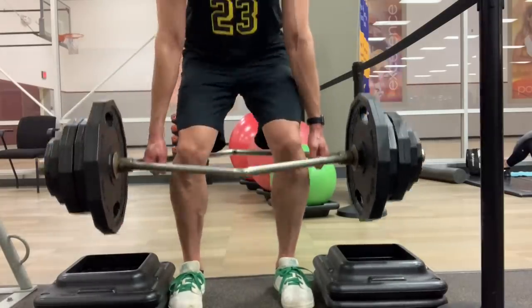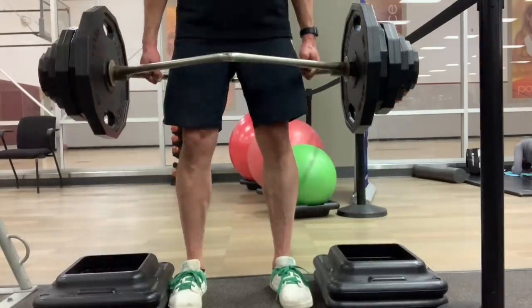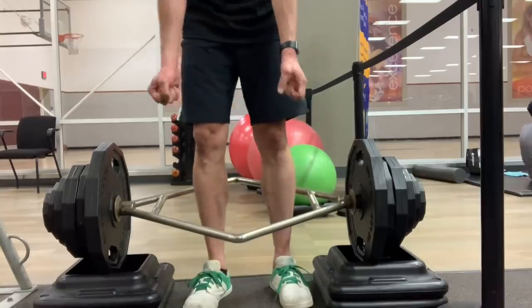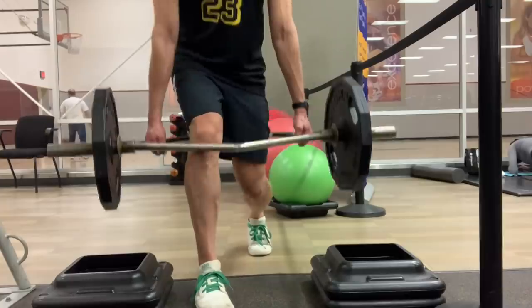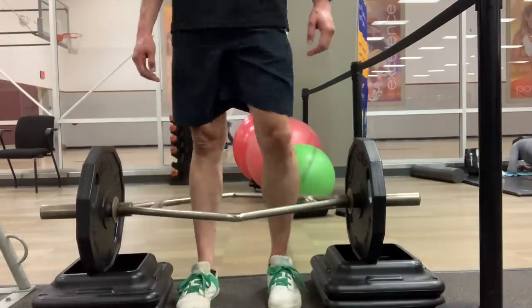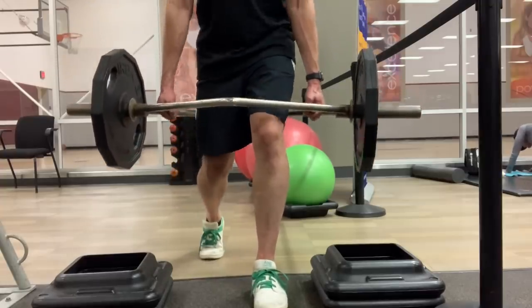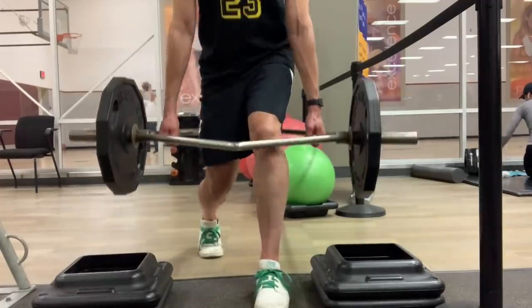Have you noticed I'm wearing my completely flat-bottom, fully vegan shoes from As Nature Intended? I always like to do these lifts in these shoes. Use code HAPPYVEGAN at anibrand.com and five dollars from your order will go to Mercy For Animals. I end my trap bar session with a Bulgarian trap bar deadlift — one leg back, one leg forward — so you really work one leg at a time, which is great for jumping.